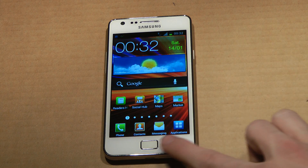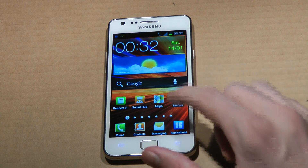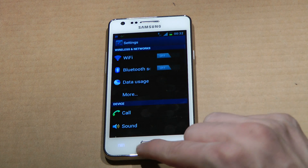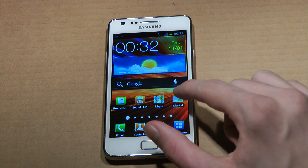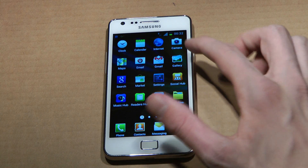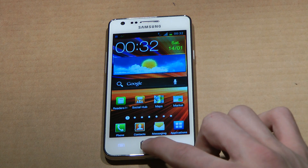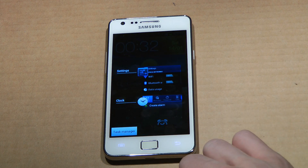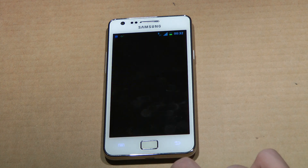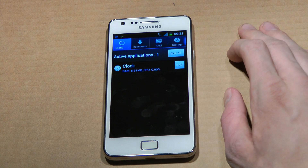So pretty quick here, if we just hold it down over here — okay, no recent apps. Let's just open up some apps, let's open up settings, let's open up something that doesn't require internet. Let's open up the clock. There we go. So now when we double tap, you can see quickly here that we have another button down here — a task manager.